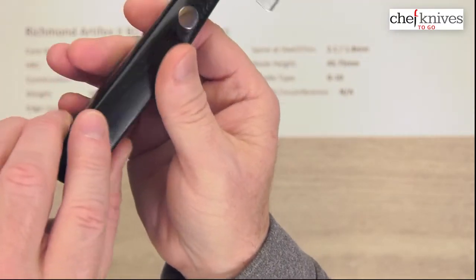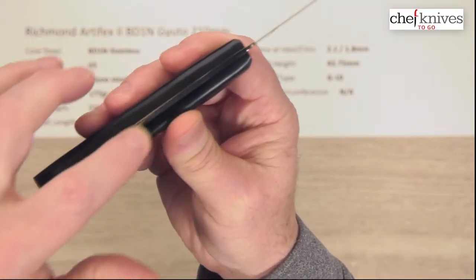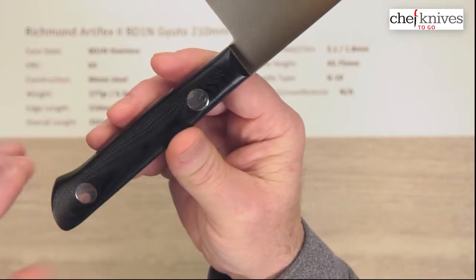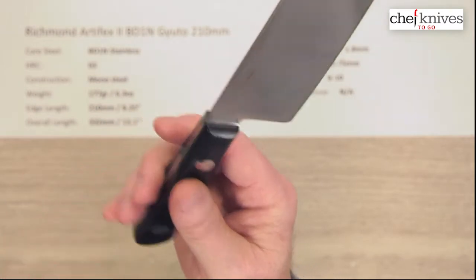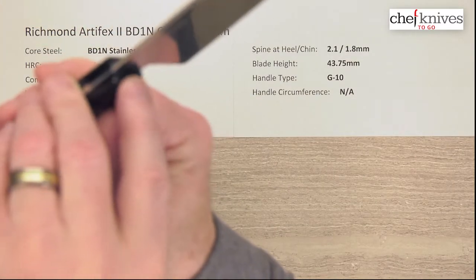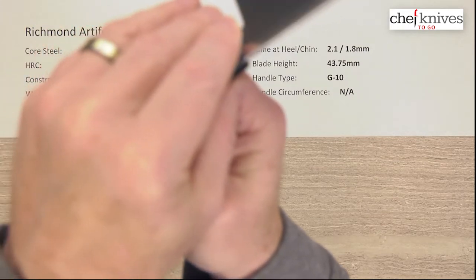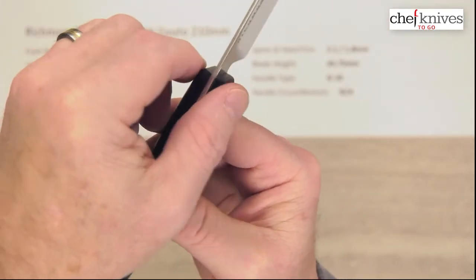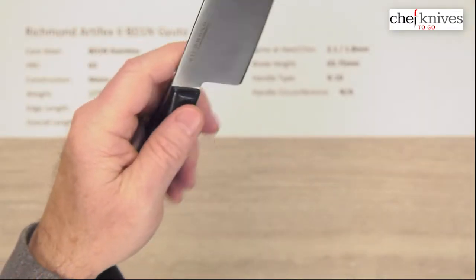You can see full tang construction all the way through — it's one big long blade, all in one piece. Then you've got stainless rivets. It doesn't have a bolster per se, but you've got some angles ground into the handle right here for grip.